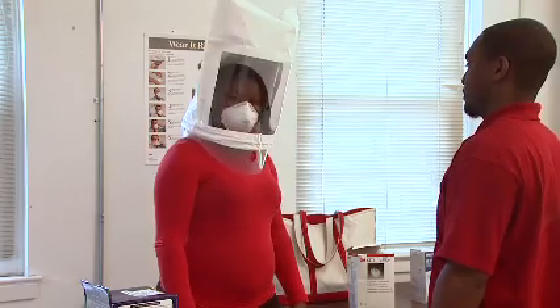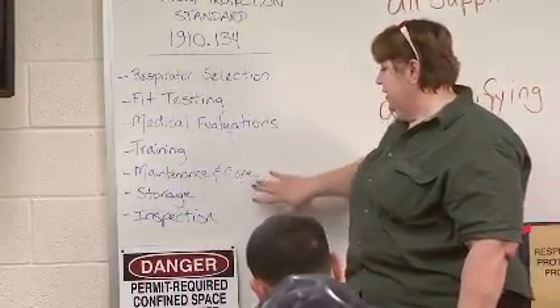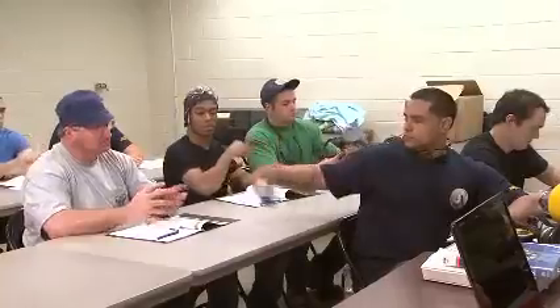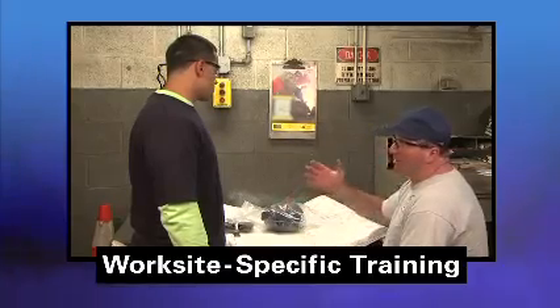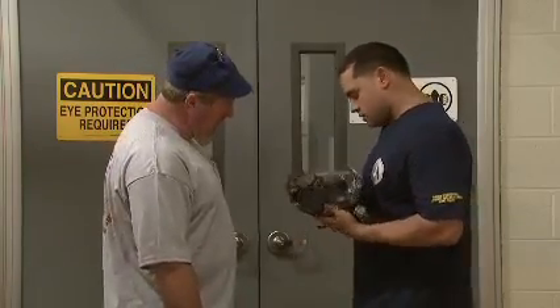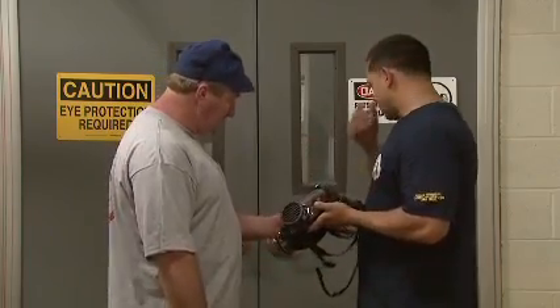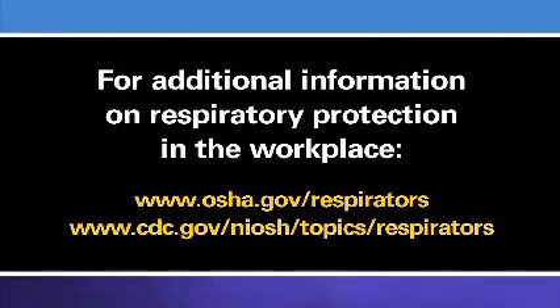This video has provided you with a brief overview of OSHA's fit testing requirements. There are many other things that you must know and do before you can safely use a respirator in a hazardous work environment. While this video may be a part of your respiratory protection training, your employer must also provide you with additional training on respirators, including worksite-specific training. Remember, if you don't know if a respirator is needed for the task you will be doing, or if you are unsure about how to properly use a respirator or which filter or cartridge to use, talk to your supervisor before entering the hazardous area. For more information about respirator use in your workplace, refer to OSHA and NIOSH websites, where you will find OSHA's Respiratory Protection Standard, additional respirator training videos, and other guidance material to help you work safely.